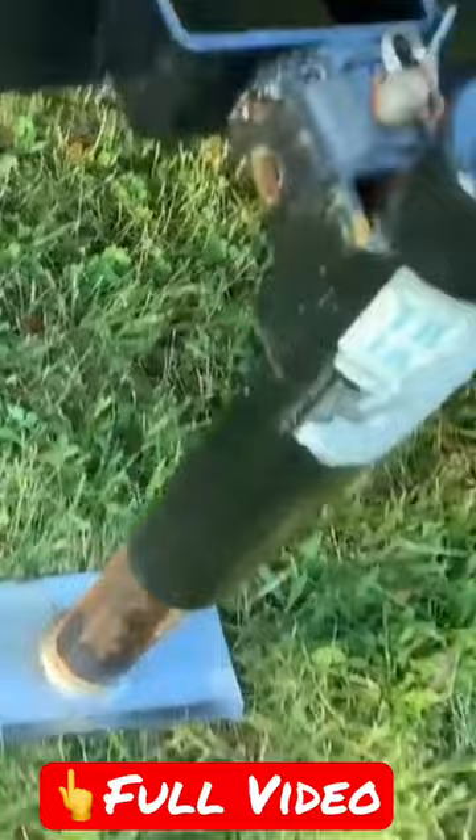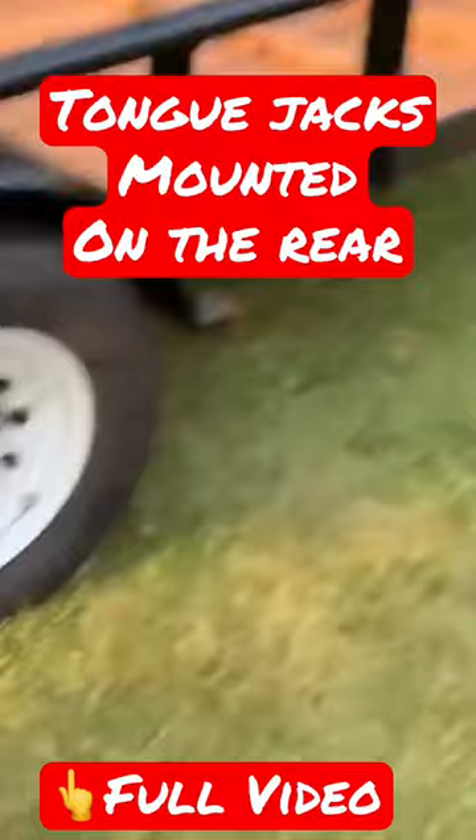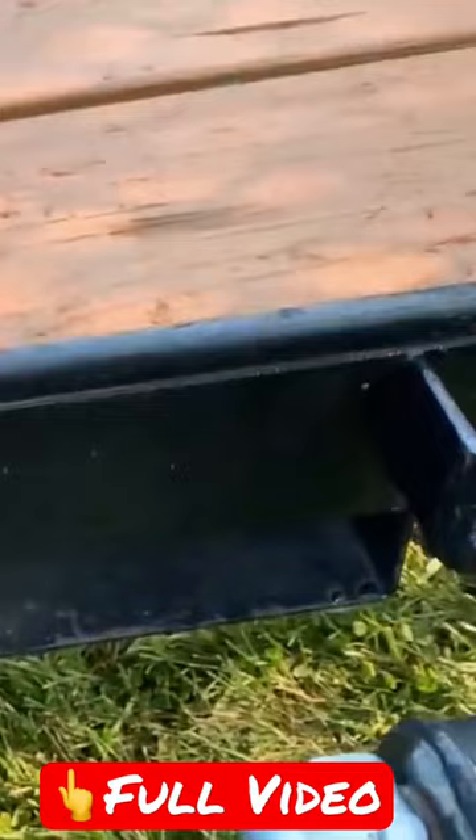When your ramp's down, you can drive right up on the back of this thing — it doesn't lift the tongue up even though it's not hooked up to a vehicle. I've got one of these for both sides. I'll put this one in the stowaway position so you can see what it looks like when it's not in use.